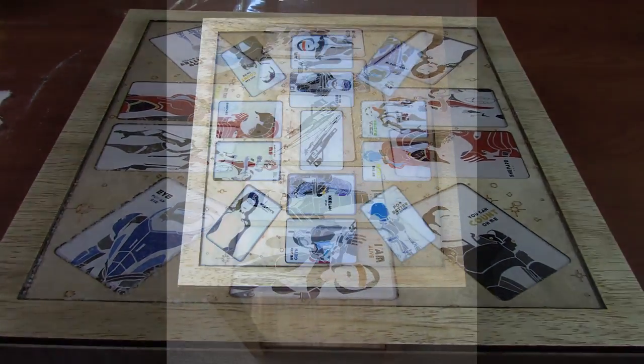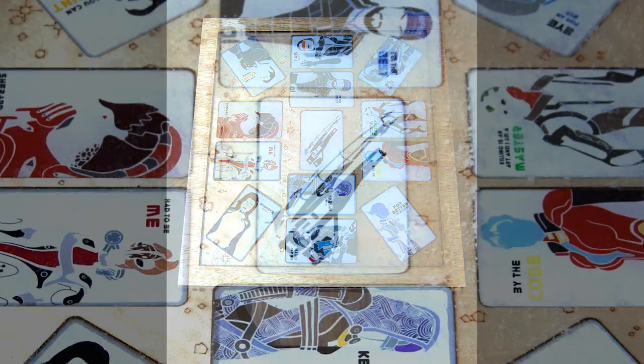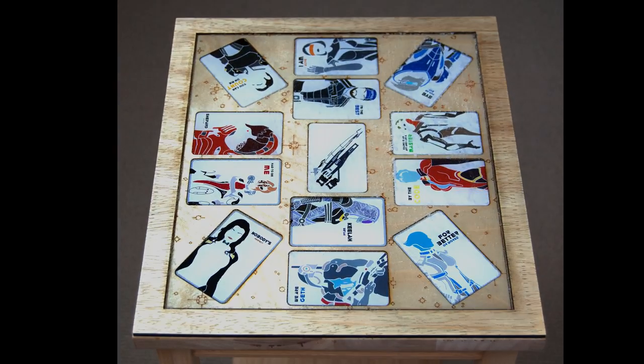But you know what? It still looks pretty darn good. I really love these cards and I love how they're showcased in this tabletop. I have a lot of other great projects I'm working on for gaming and gamers, so please subscribe to my channel.